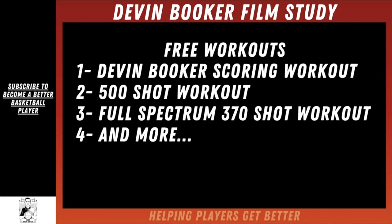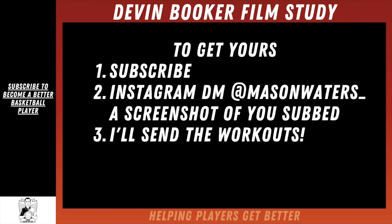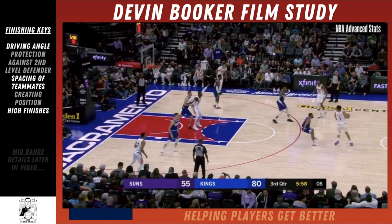First, I've got free workouts. I do this with almost all of my videos. There's a Devin Booker scoring workout based off this video, a 500 shot workout, and a full spectrum 370 shot workout. To get yours, just subscribe to my channel, take a screenshot showing you subscribed, and send me a DM at masonwaters_underscore on Instagram and I'll send you the workouts.